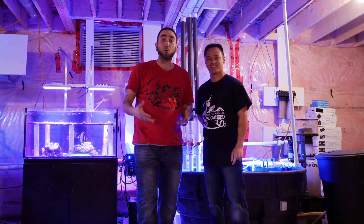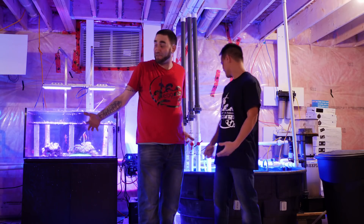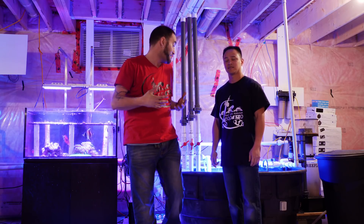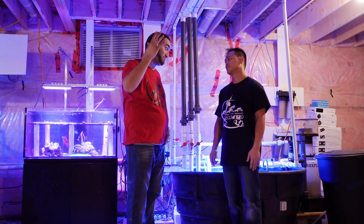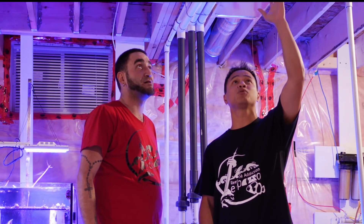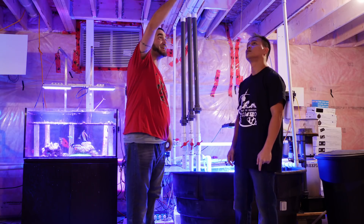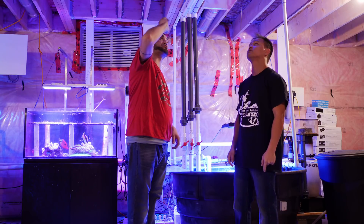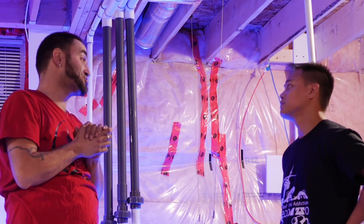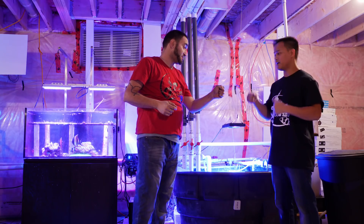Okay guys, now we are downstairs in the basement where JP keeps the sump filtration and all the other equipment for his 270-gallon reef tank. JP, where do we start? We left off upstairs on the plumbing. So we're going to start with the plumbing. We showed you how the floor was drilled, so starting from the top here — this is where the plumbing is coming down from upstairs, our drain lines and our return lines. Let's get the camera in close to cover everything you've got going on over here. Let's do it right now, let's go.